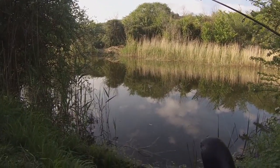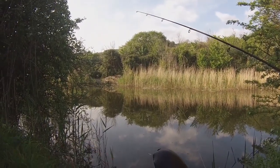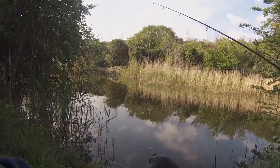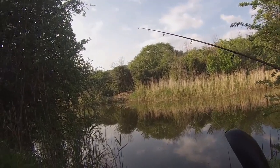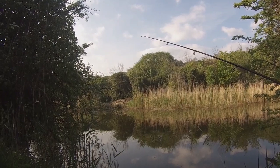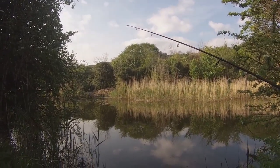I haven't actually caught a carp from this canal yet - not that I've fished for it much. It's not something I do very often, carp fishing, but I'm going to give it a go this evening. It's absolutely beautiful down here in the countryside. We're at the west side of Royal Military Canal.